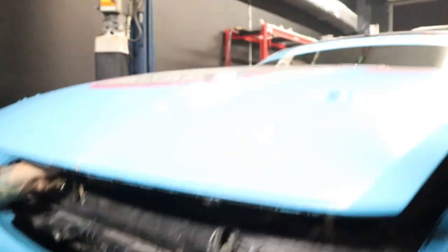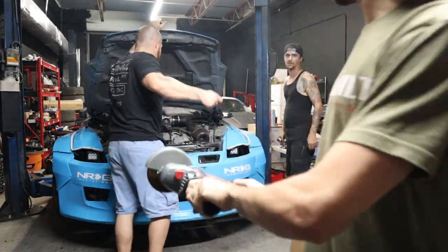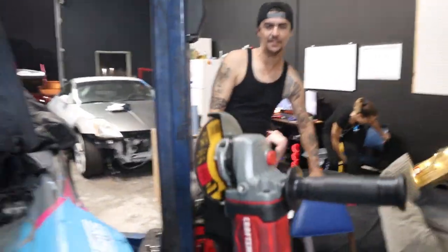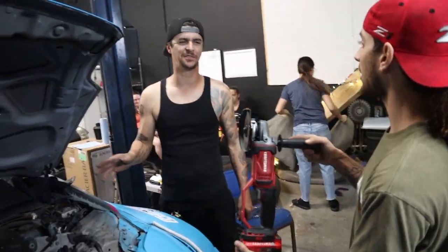Yo, give me a grinder, I'm gonna start grinding. Is this on video? Of course bro — of course it should be on video. This thing is ready. Drift car stuff is always custom, there's always something to figure out, but it's always fun.